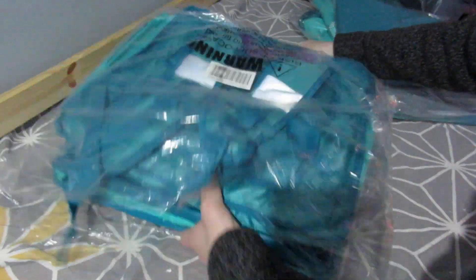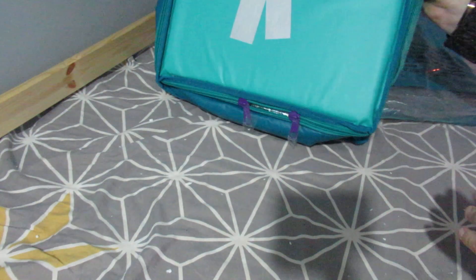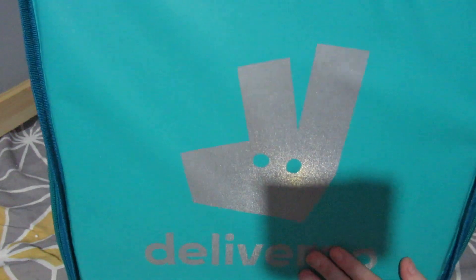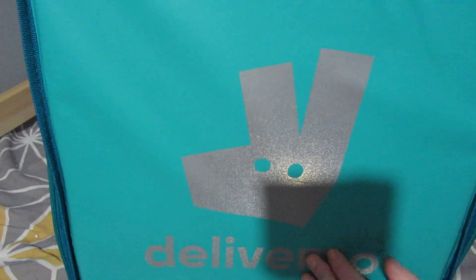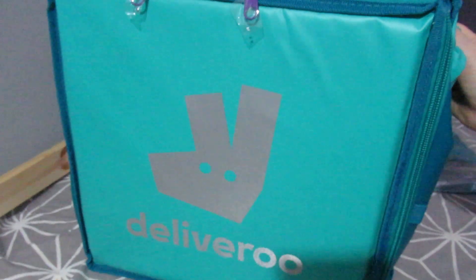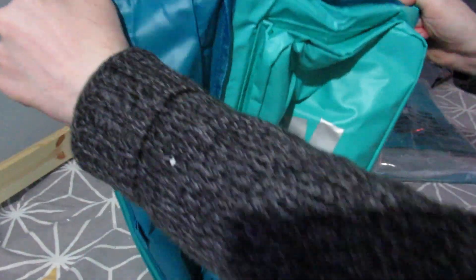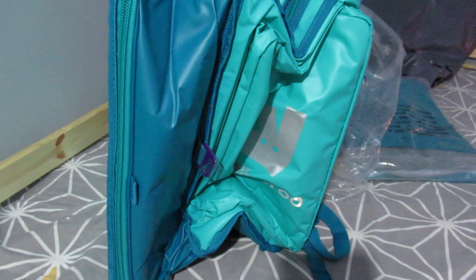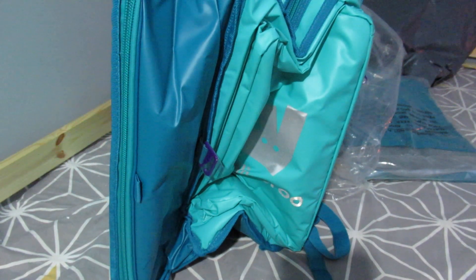Wow, here's the bag — the size of that thing! Upside down, nice and bright reflective — is it green? Silver with a bit of purple. There's a bit of purple. The size of this thing — it's absolutely useless, look at it. I'm gonna carry that on my back with McDonald's in it.